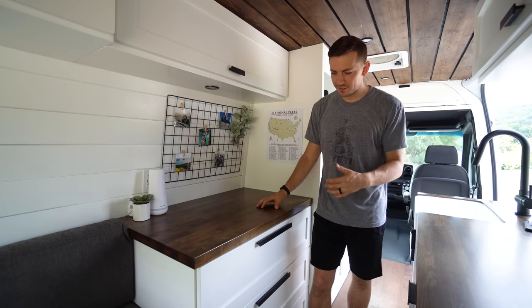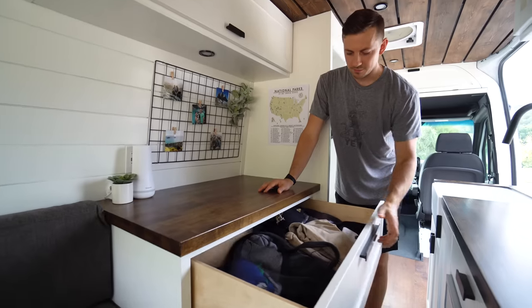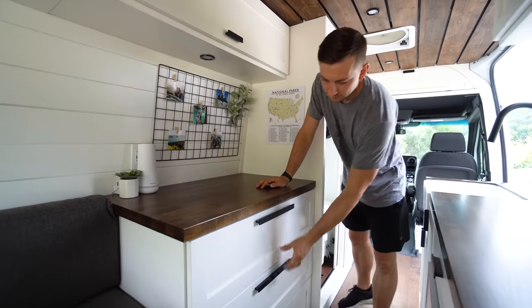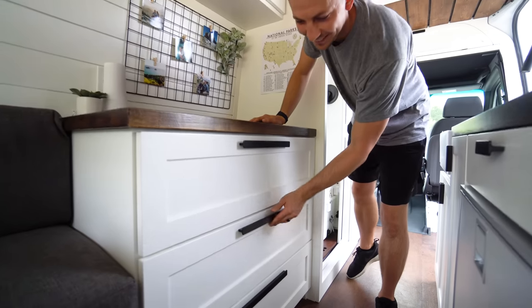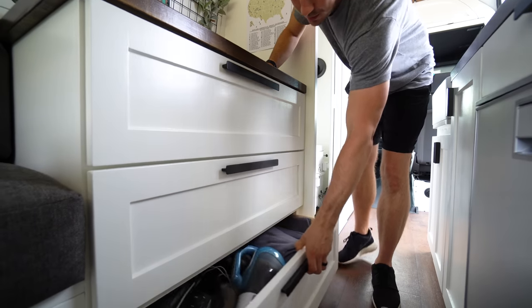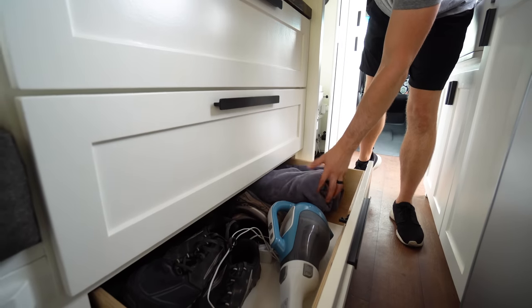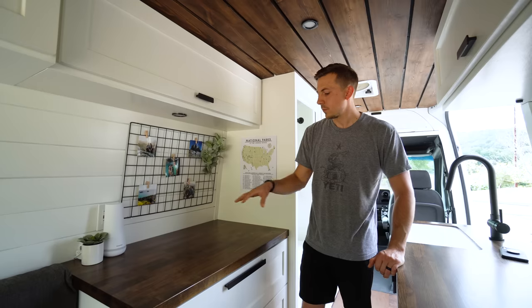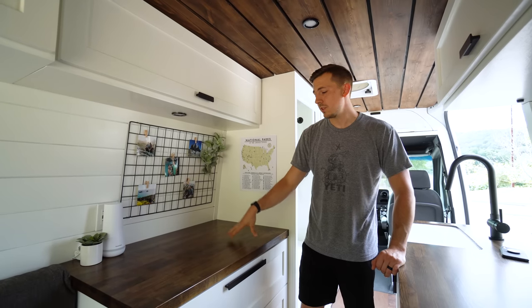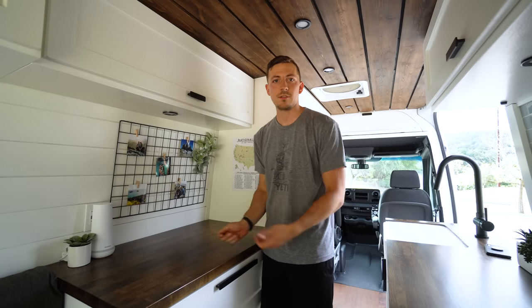This is our nice dresser with three giant drawers. The top drawer is mostly Adam's clothes, the second is Catherine's — a little more organized. The bottom is a hodgepodge drawer with our vacuum, some shoes, shower towels, and miscellaneous things. We also added butcher block to the top of the dresser because it looks nice and gives us another kitchen prep space.